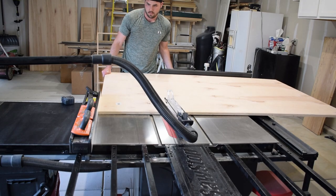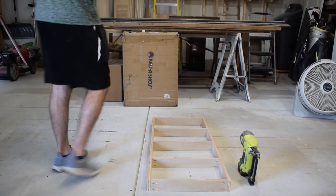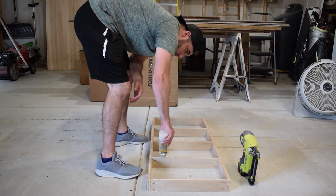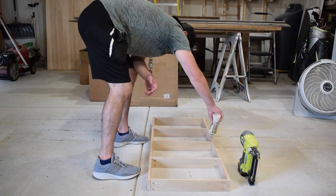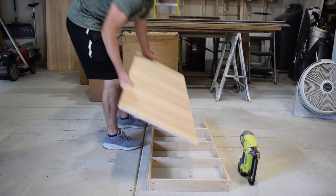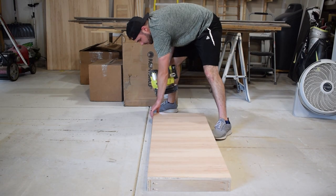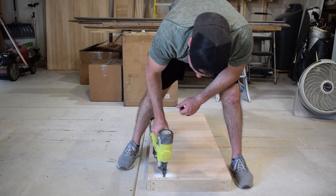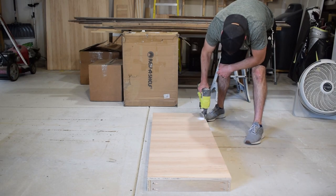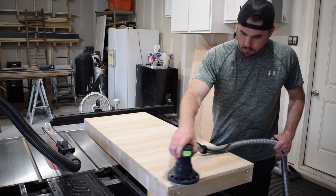With the frame complete, I headed back over to the saw stop and ripped down a piece of three-quarter inch plywood that would act as the base of the entry built-in. For this project specifically, I decided to sand everything as I assembled it, just because of all the nooks and crannies that were going to form on the top and bottom part of the built-in.